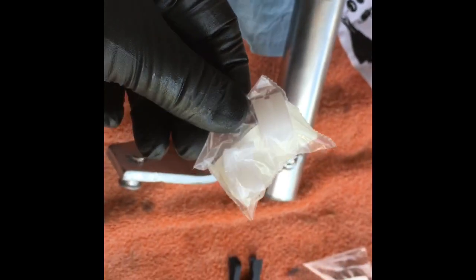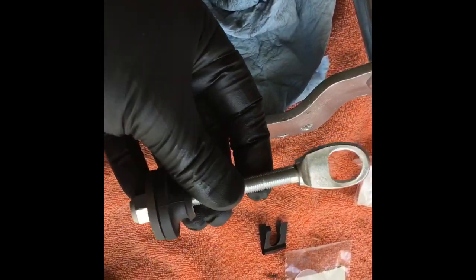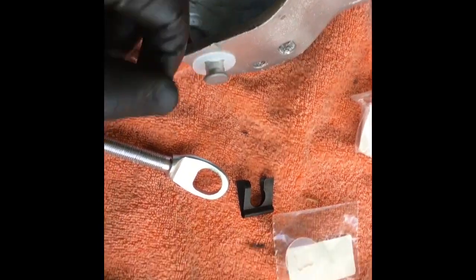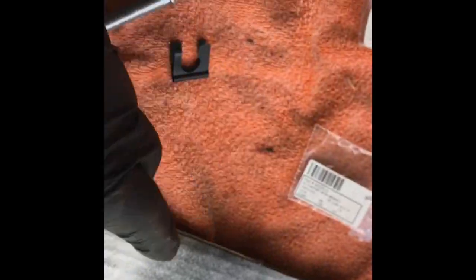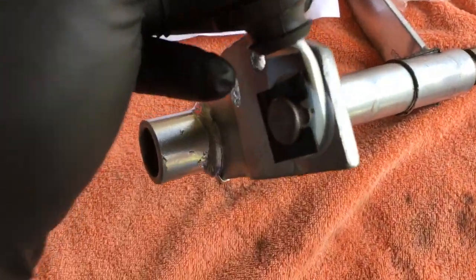I don't see any way these are held in other than by the force of the ball on the transmission. This is the push rod for the clutch — I have these washers. I think you only need one, but since I have some extra washers from Classic Car Industries, I'll go ahead and put those on, plus this clip. There it is, clipped on with the washers.